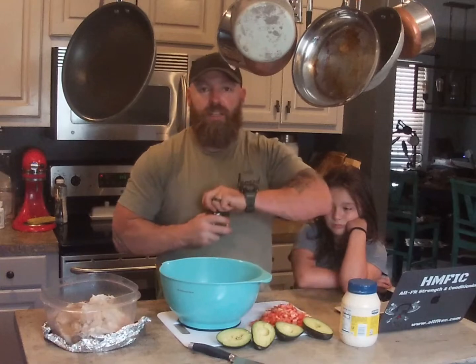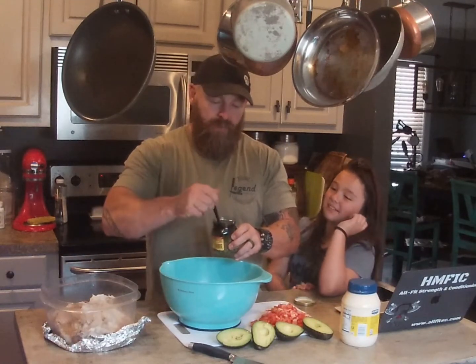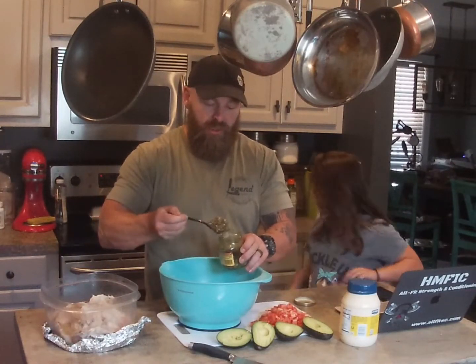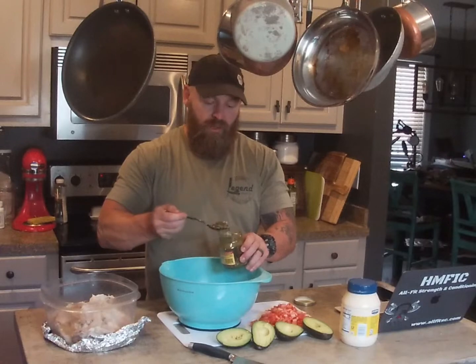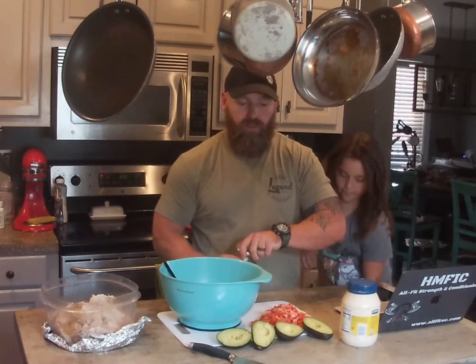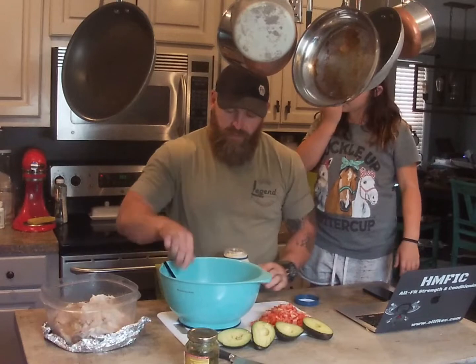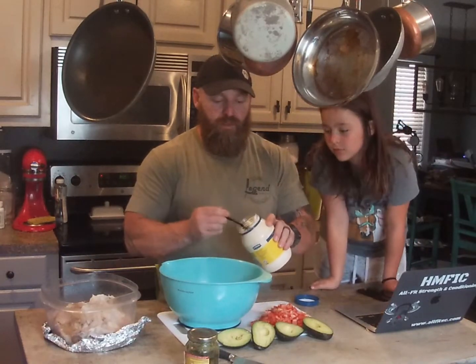I've got some pesto sauce, so this is going to be real simple, guys. There's not a whole lot of measurement going into this. We're going to throw some pesto in there — a couple tablespoons of pesto, maybe three, something along those lines. What I really like about pesto is the garlic side of things; it's just a lot of flavor. I'm going to do the same thing with a couple tablespoons of mayonnaise.